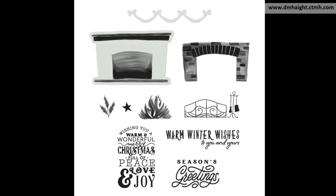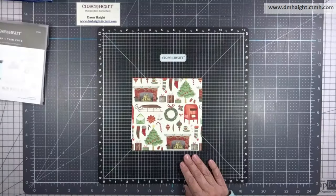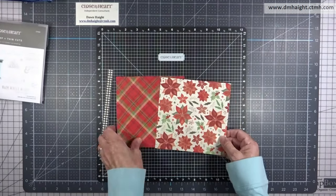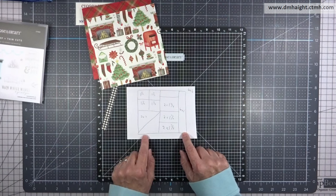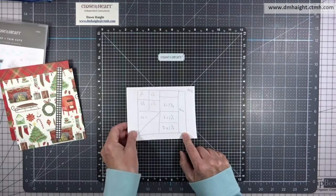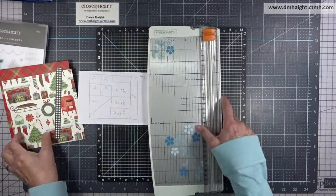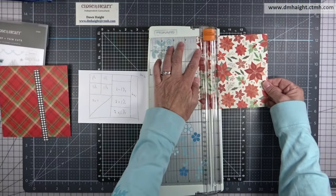I'm using the stamp set called Home for Christmas card making, the Home for Christmas papers, and coordinating cardstocks. We got two 6 by 6 pieces and a zip strip, and I just pulled a pattern off Pinterest.